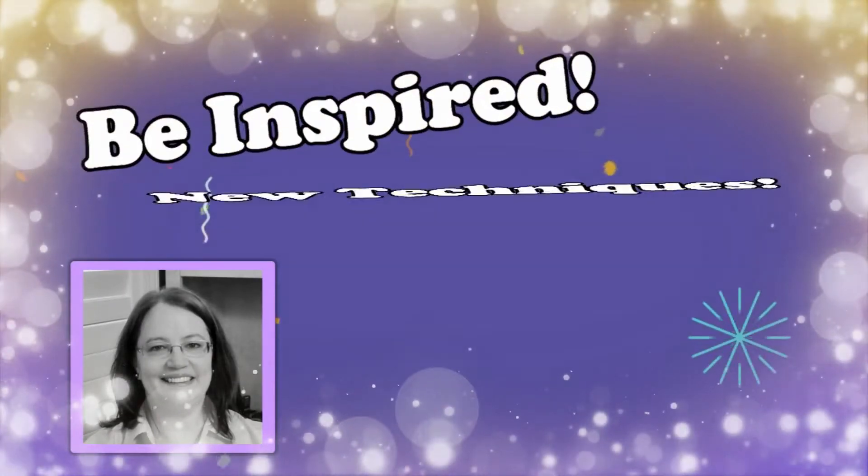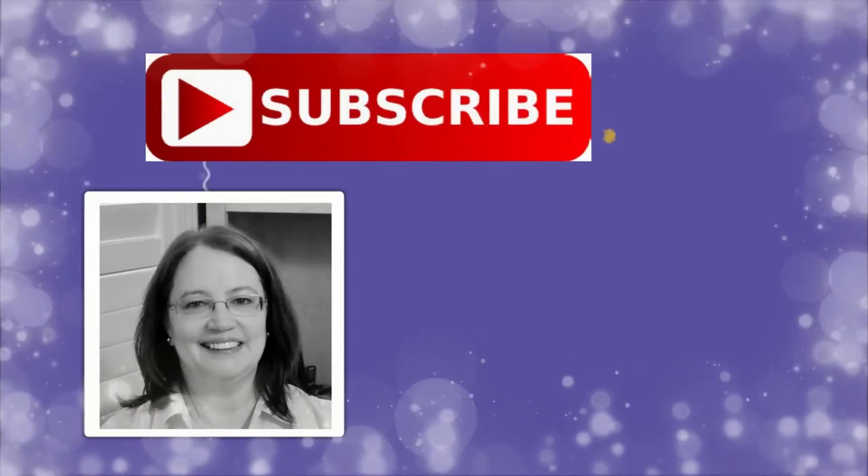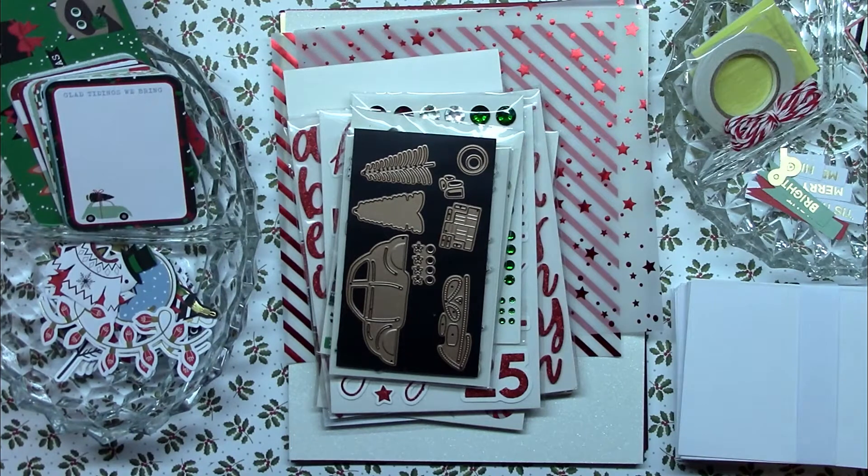Hi, it's Janet and welcome to my channel. This is where you can be inspired, learn new techniques, and pick up some new tips and tricks. Get started by subscribing and clicking on the bell.